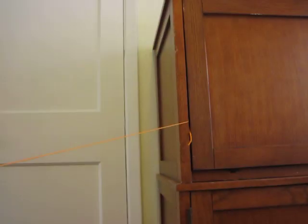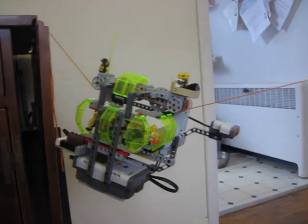Suspended between two pieces of furniture, we have a string, and the cable car is going to travel along that string. The sensor is going to detect when it hits the other end, and then it's going to come back.